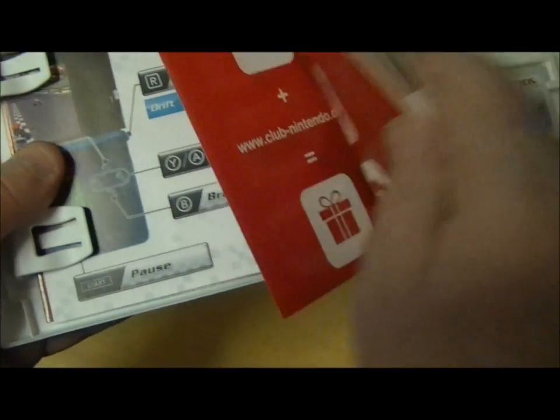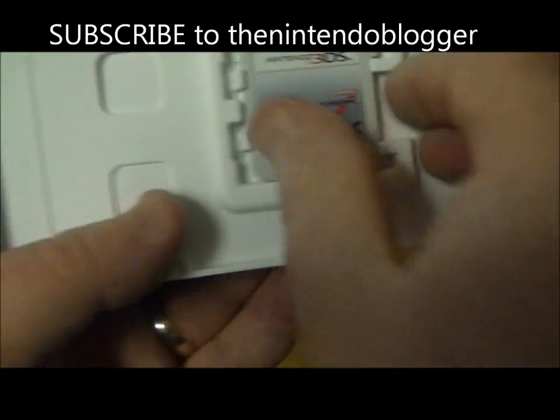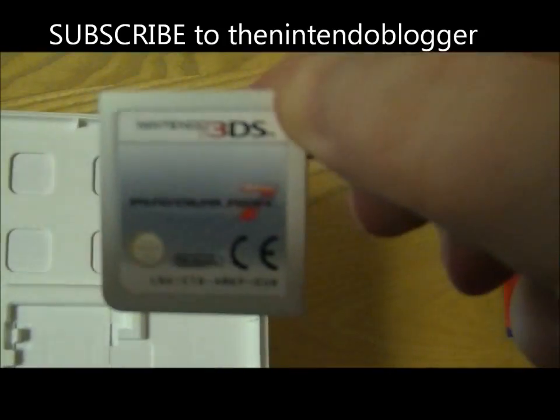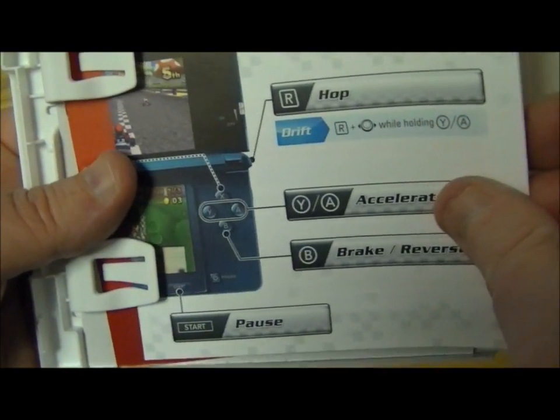Let's get into the box. First of all we get our usual Nintendo points. We've got the game cartridge, which doesn't look that exciting actually — Mario Kart 7, a bit bland looking but never mind. And then we've got the new style of Nintendo instructions, i.e. none.